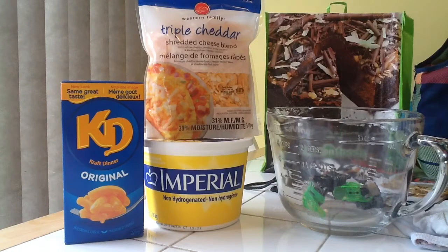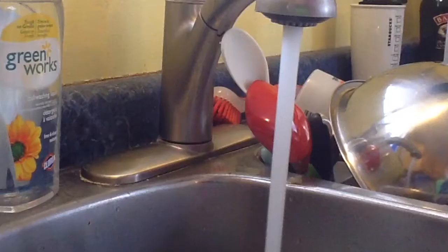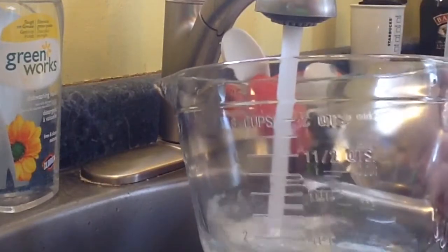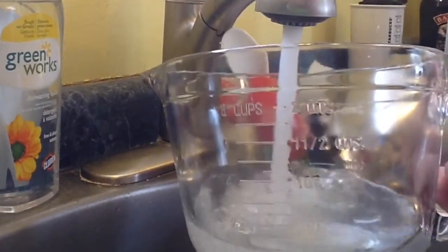Get out the bowl! What are you doing in the bowl you eat?! First, what you wanna do is run the hot water and make sure that it goes to that line right there. There we go.